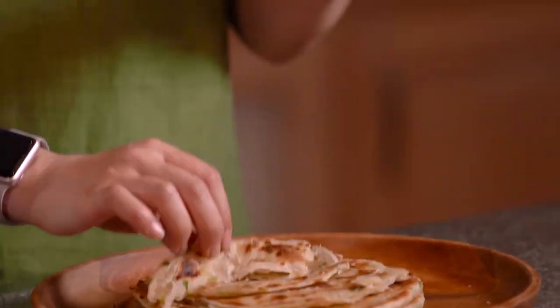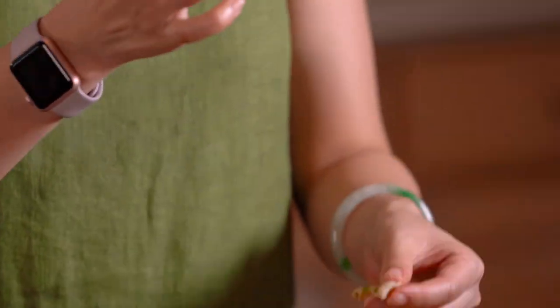Over every bite, every chew, you get this scallion flavor — it's so intense and so good. And I think because of the chicken broth, the flavor is just not the ordinary scallion pancake. This is just too good — I really think you need to give this ultimate scallion pancake a try.